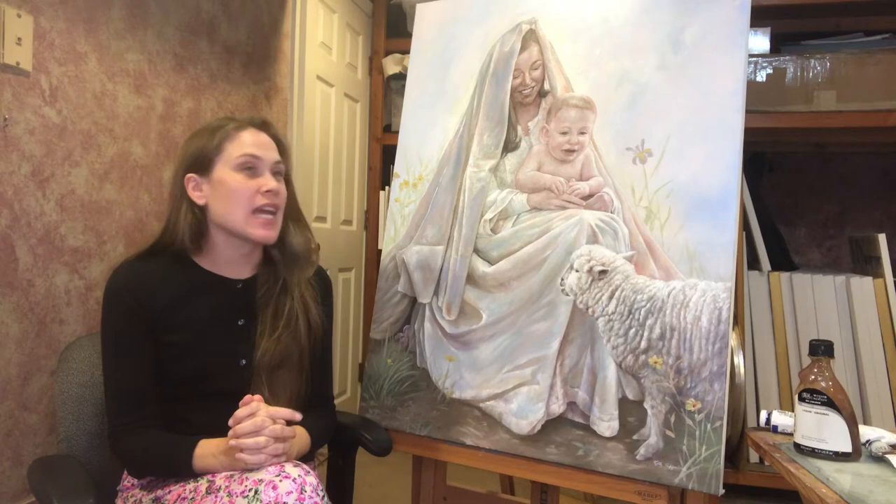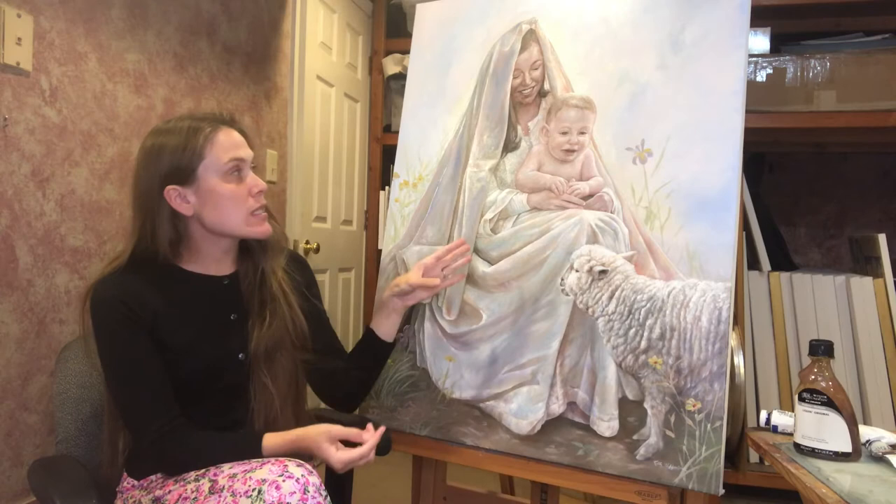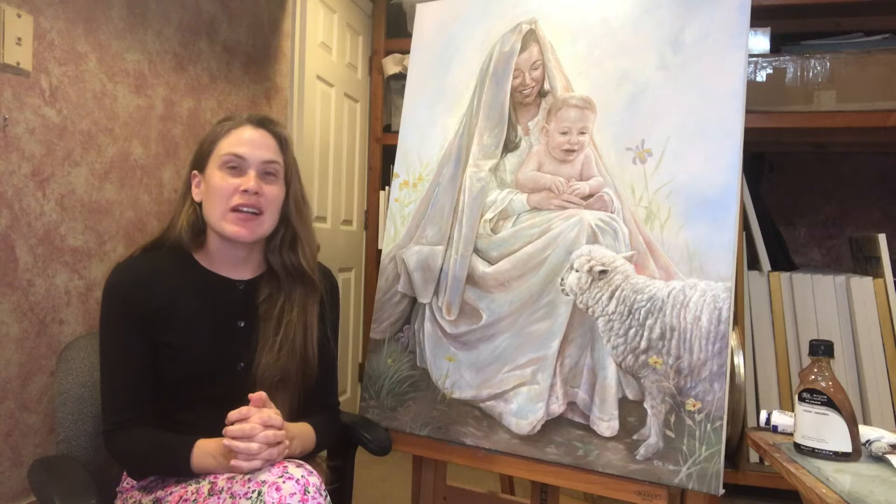Hello friends and welcome to another episode of Art with Kelly. Today I just finished this painting of baby Jesus with a sheep and Mary, and this is the Christmas card for 2021, available on my website.